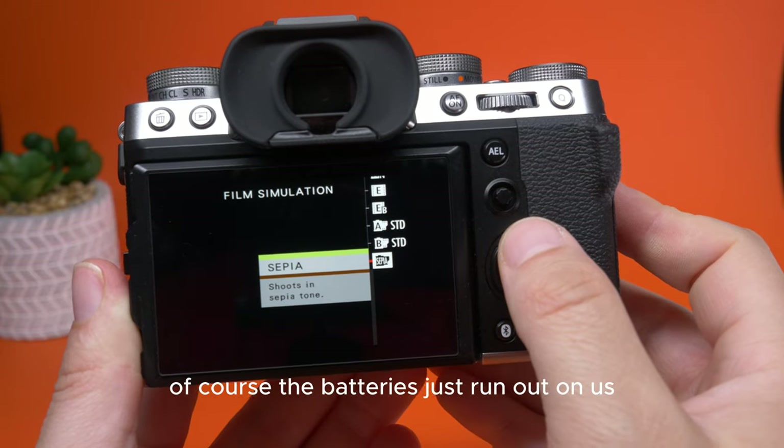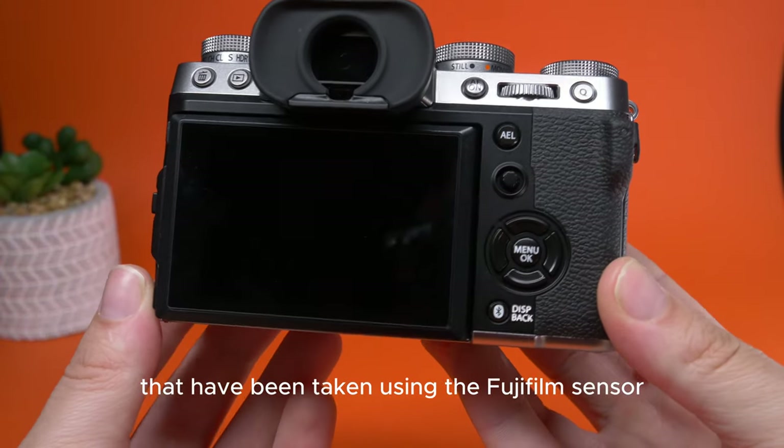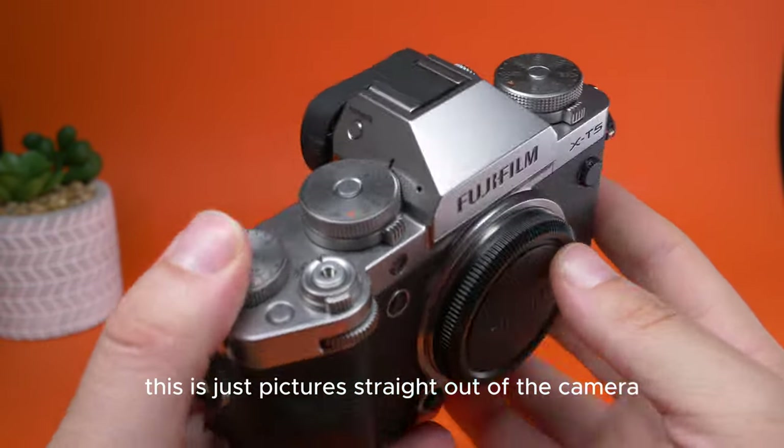The battery's just running out on us, but what I'll do now is show you some images taken using the Fujifilm sensor and how that turns out — with no editing done whatsoever, just pictures straight out of the camera.